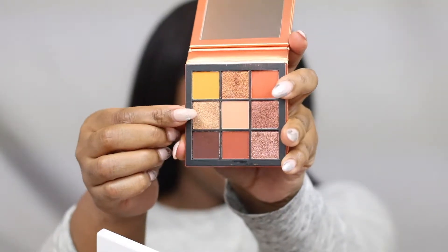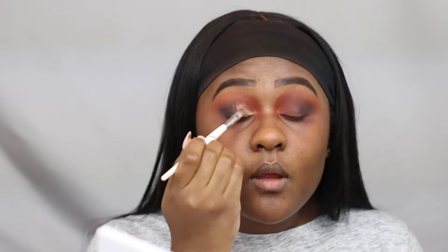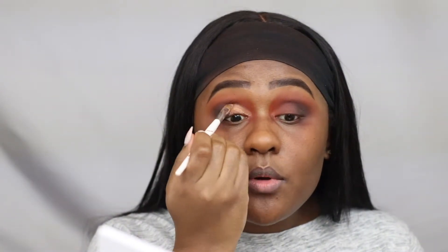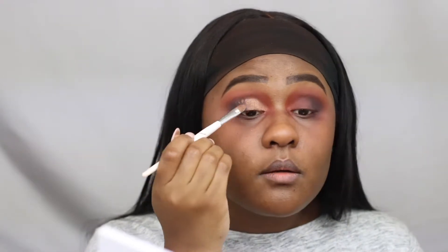The next eyeshadow palette I'm using is the Huda Beauty Topaz Obsession Palette. I'm taking this gold champagne metallic eyeshadow on the lid area and halfway in, kind of giving a slightly cut crease effect.